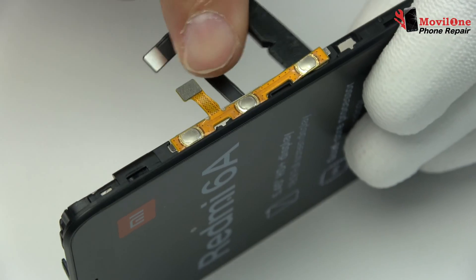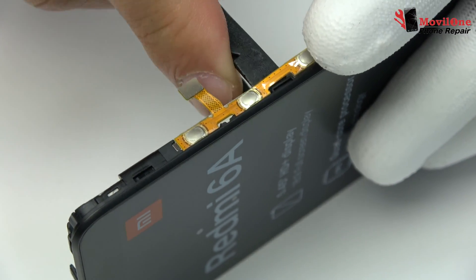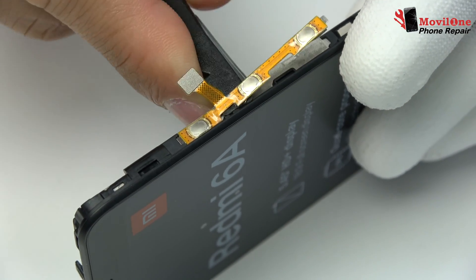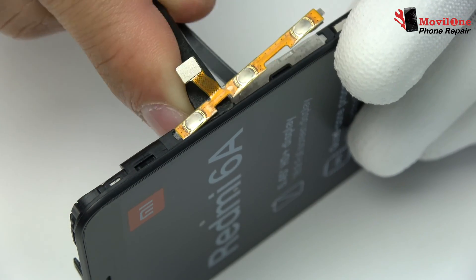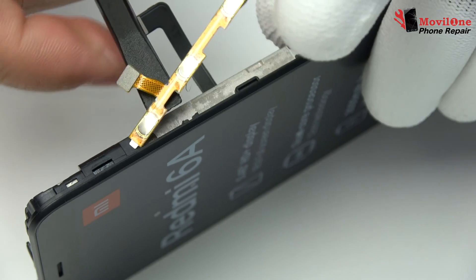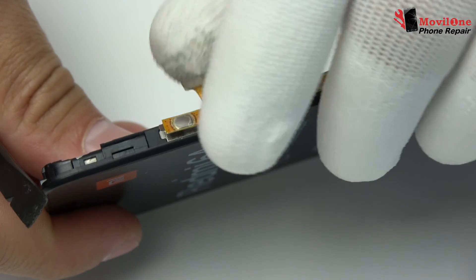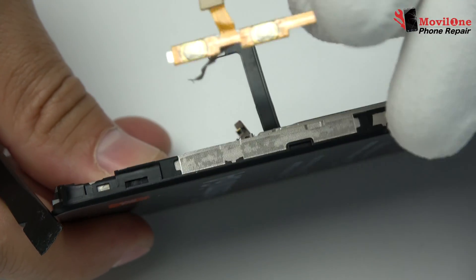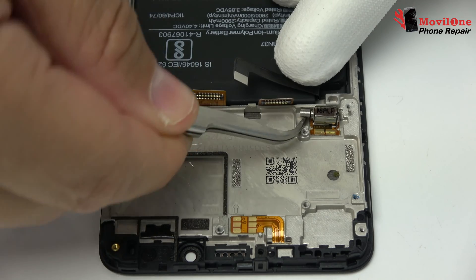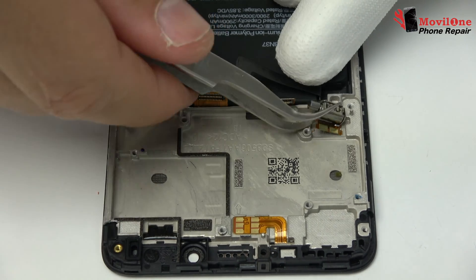Power button flex remove. We remove the vibrator which is attached to the screen chassis.